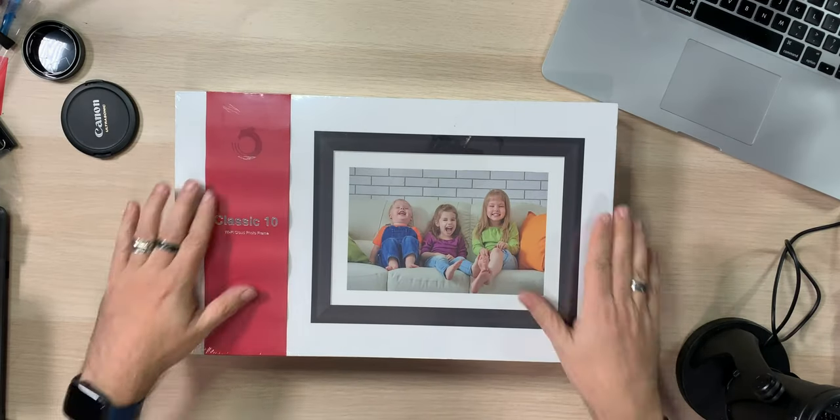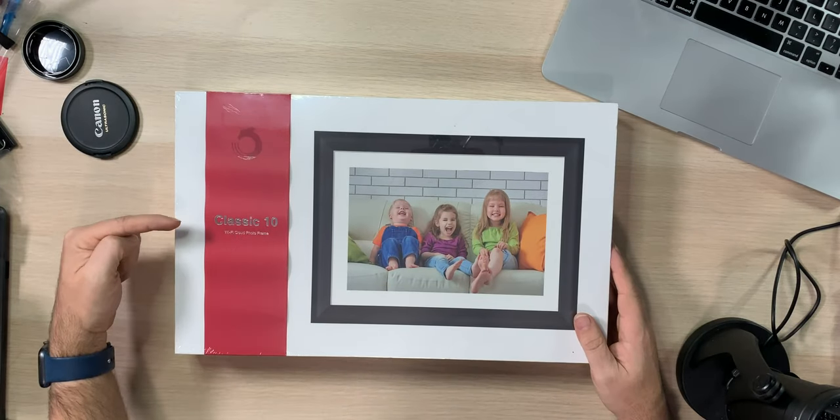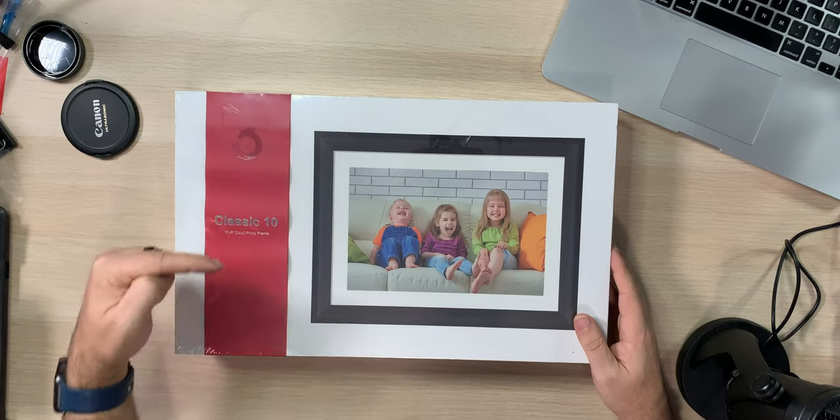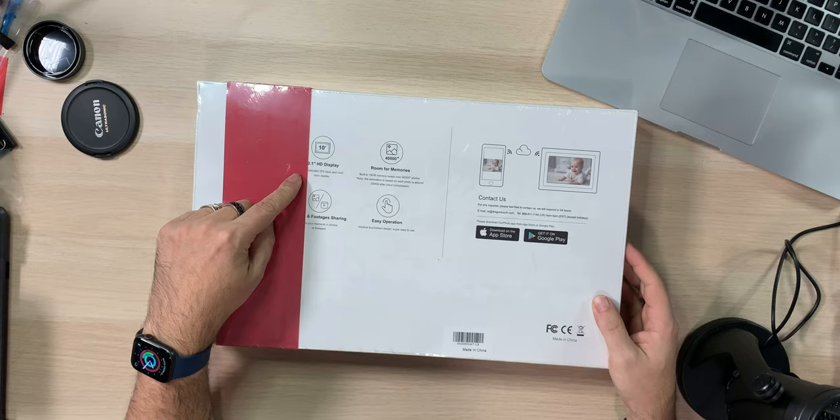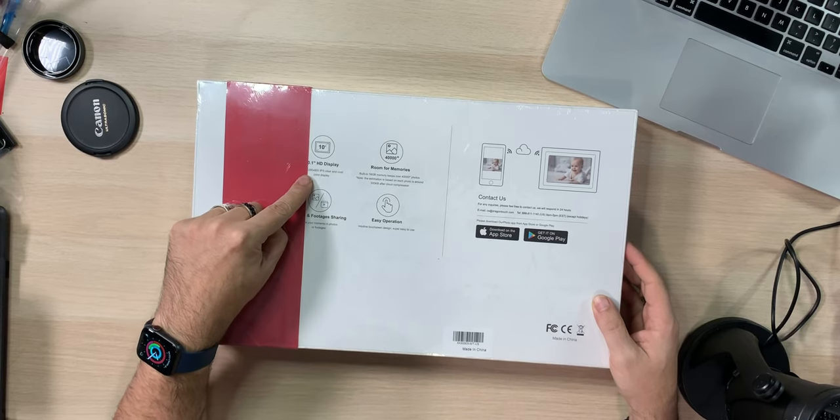Okay guys, so first off, here it is — this is it in the box. I haven't opened it. Classic 10 Wi-Fi Cloud Photo Frame by Dragon Touch. On the back here, it's a 10.1 inch HD display, 1280 by 800 IPS. Clear and vivid, excellent color display.